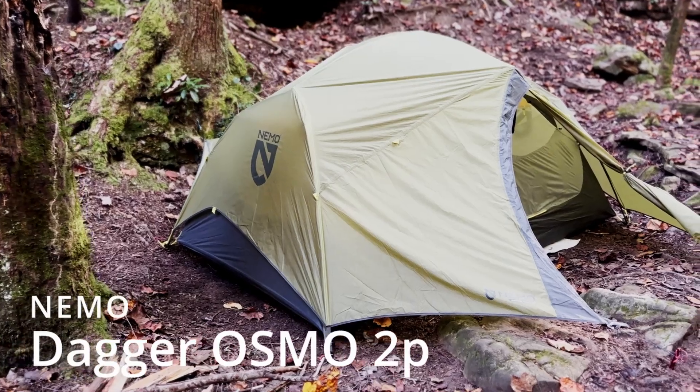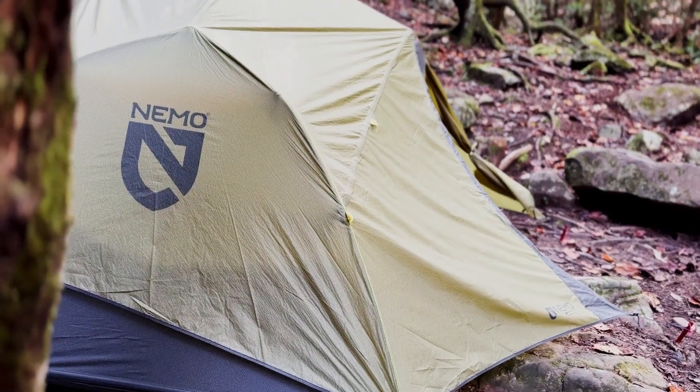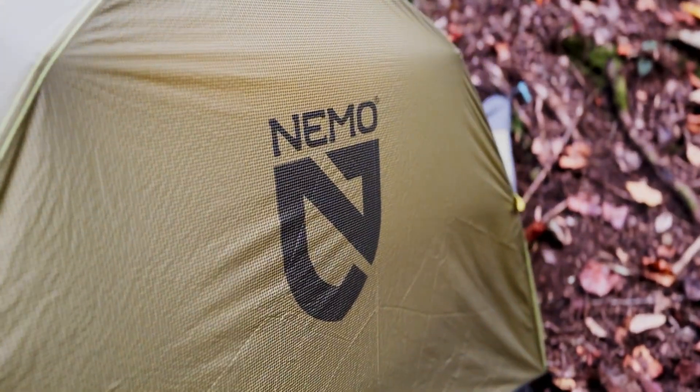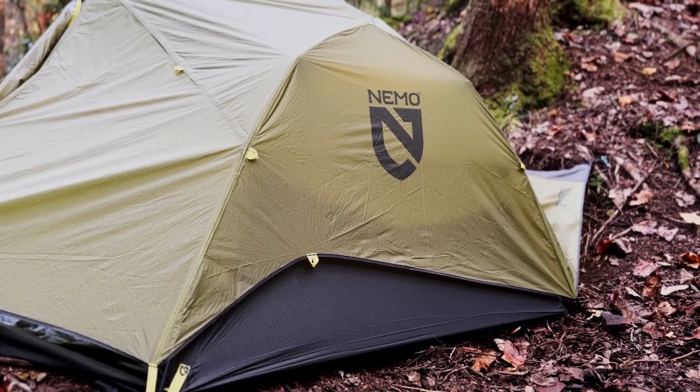This is the Nemo Dagger Osmo two-person backpacking tent. Everyone knows that Nemo makes great tents, and what Nemo did with this one is they took a longtime favorite, the Dagger series, and buffed it up a little bit with this new Osmo sub-series. One of the things that majorly changed is the material — it's a poly-nylon mix that Nemo brags is four times more water repellent, three times less stretchy when wet, and has a 20% higher strength rating compared to other fabrics.